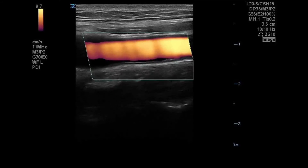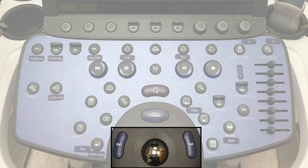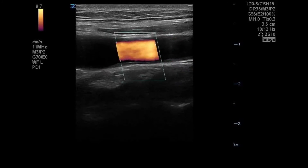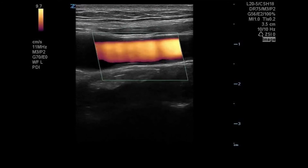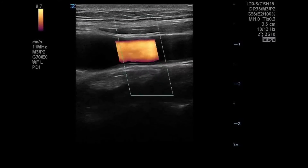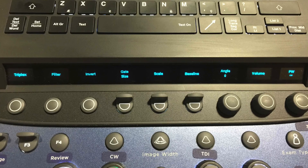You can see we have switched to power Doppler imaging of that blood vessel. To move the box, use the trackball. If you press the set key you will be able to change the size of the box with the trackball; pressing set again will allow you to move the box. You can then activate spectral Doppler.